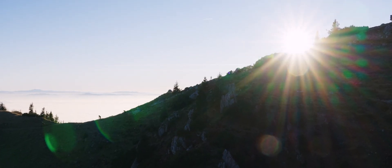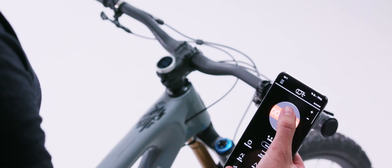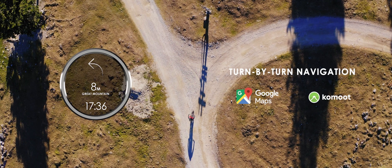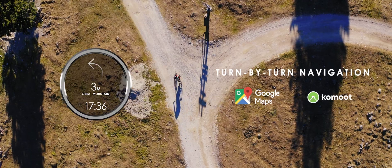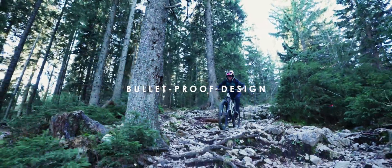It's integrated with Strava, allowing you to upload rides right to your profile. The screens are customizable so you can pick the metrics that are essential on your ride and have them right in front of you. You can even discover new places to ride with Core Cap's turn-by-turn navigation. With its bulletproof design, Core Cap will handle everything you throw at it on the trail.